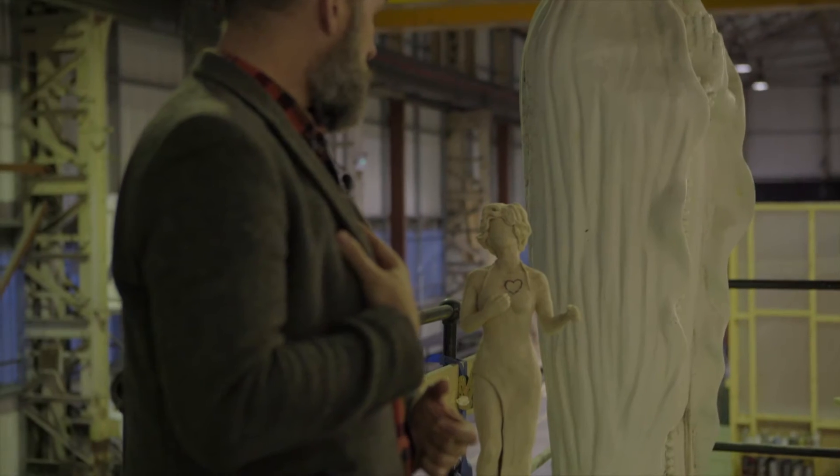My name is Ryan. I work for Wild Creations in Cardiff and I'm the production manager there. When Mark first approached us to work on the Shirley project, the first stage was to come up with a maquette to agree the pose.